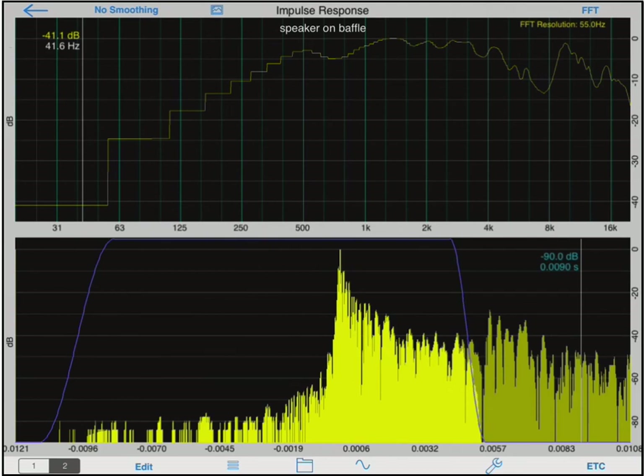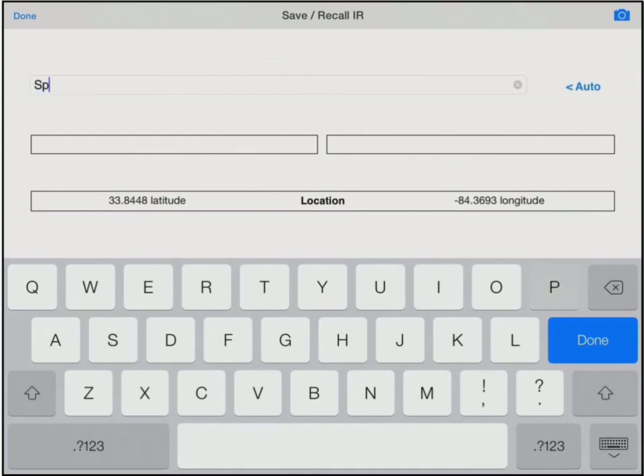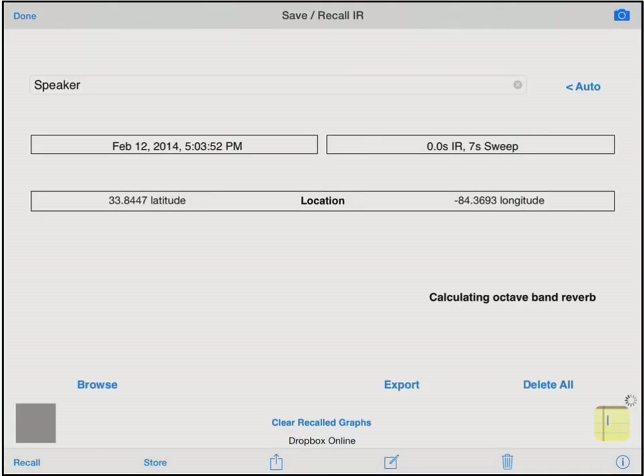If we wish to measure low frequencies, we will have to use more advanced techniques, such as response blending or combining measured results with a model. This is an advanced topic that will be covered in a later tutorial. Now that we are happy with the response, we can enter the save recall screen by tapping the folder icon, giving this measurement a name and saving. Since I have Dropbox Sync set up in Audio Tools, these results will automatically be saved to my shared Dropbox folder for post-processing, further analysis, or working with third-party tools for speaker or crossover design and modeling.